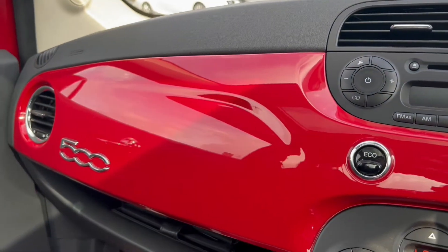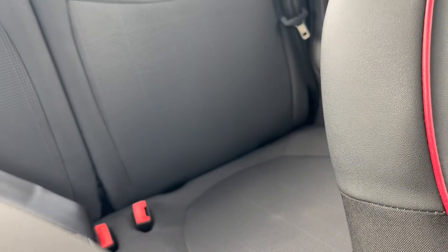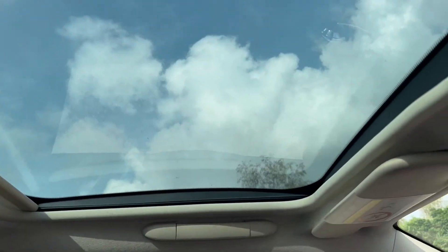There is Fiat 500 detailing across the front of the vehicle, and as mentioned the rear child seat ISOFIX points are in the back, with the beautiful upgraded glass sunroof up above.